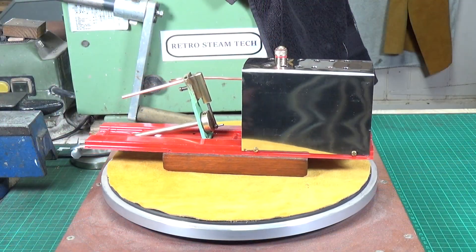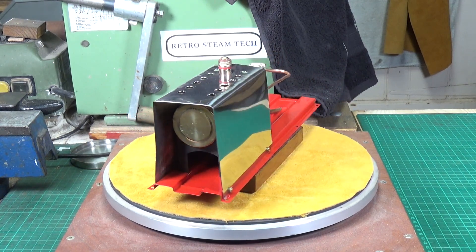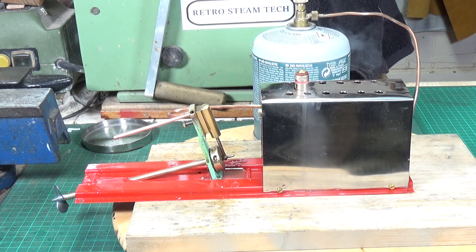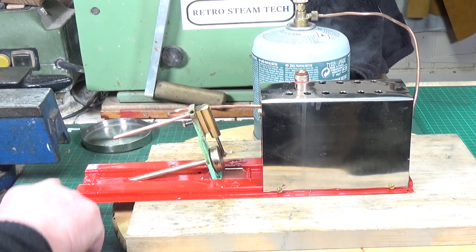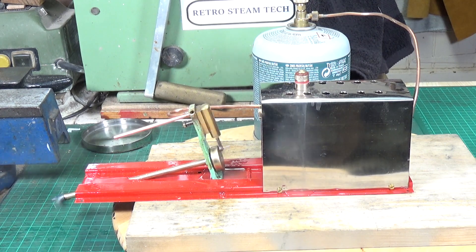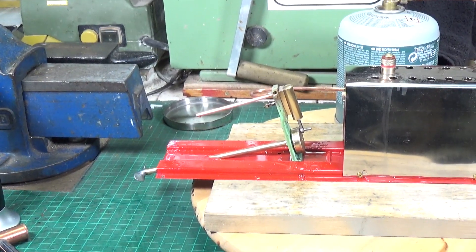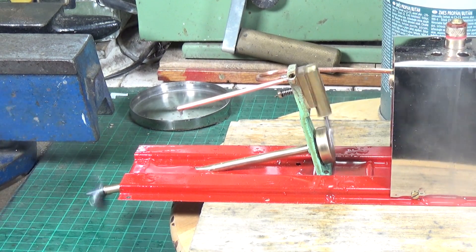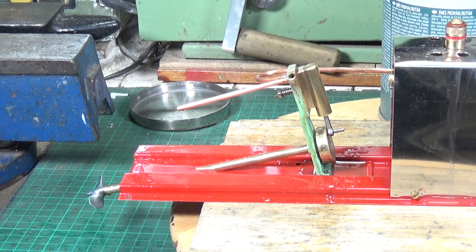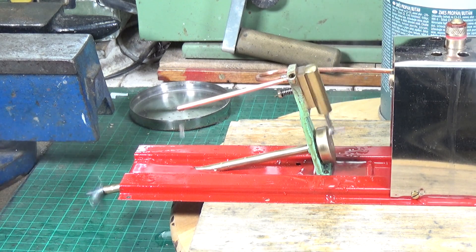All that remains is to see whether it will actually run on steam, and that's what we're going to do now — fingers crossed. We've got some steam up. There's a definite steam leak from the safety valve, but it may run... and it does! Well, sort of. The safety valve definitely needs tweaking, but it is running on steam — amazing. I'm actually quite pleased because there's a lot less steam pressure getting to the engine because of the safety valve leak, so the fact that it's running is good.